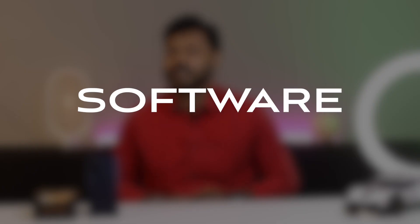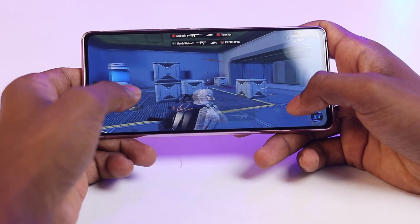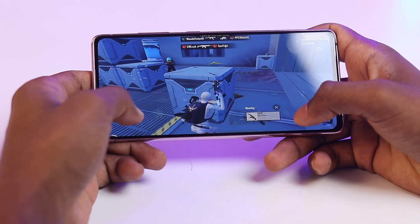At last is the software. The Samsung Galaxy S20 FE runs on Android 11 with One UI 3.1 on top. One UI is a custom Android skin known for its clean and intuitive interface. It also comes with a number of features such as Night Mode, Game Booster, and Bixby.